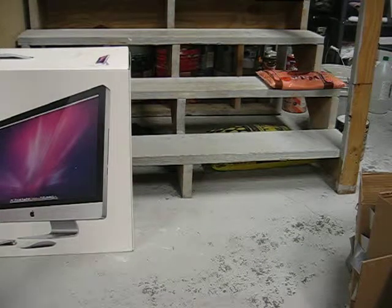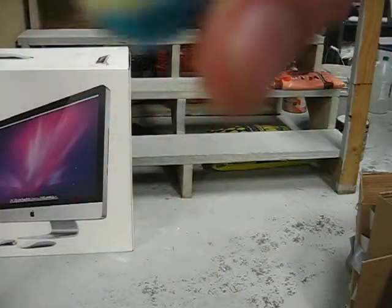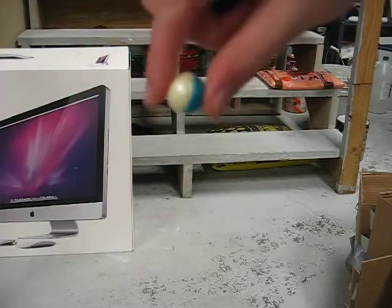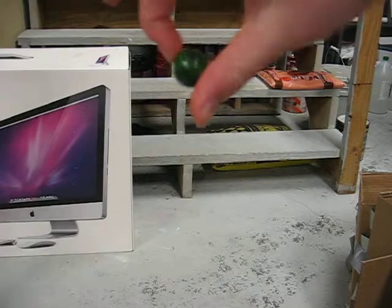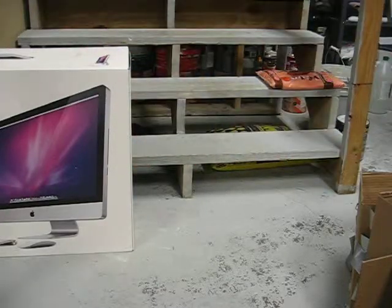Hey guys, we're going to be doing a video on Daraxxus and Impact paint comparison. You got the Daraxxus paint, which is white and blue — very good Daraxxus paint. You got the Impact, green and black, and it has eco-film.